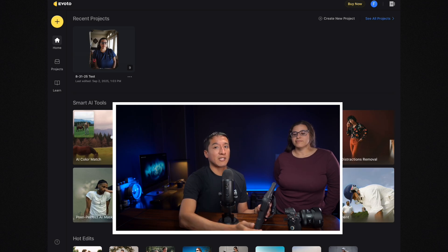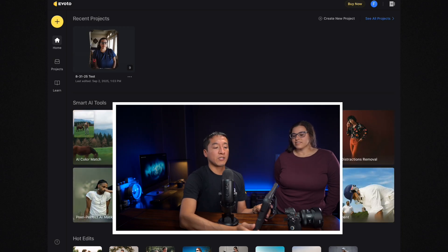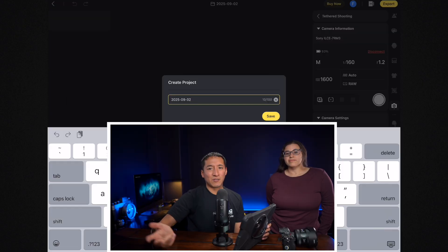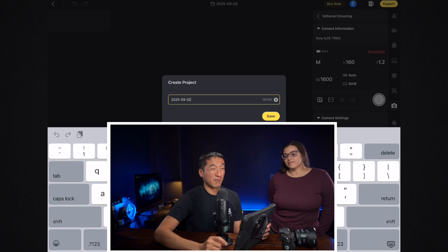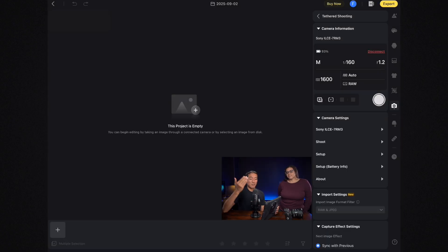All I need to do is connect the tethering cord from the camera to the iPad. I have a very long tethering cord for conferences, but you could definitely use a much smaller one for a quick demo like this. Now that the camera and iPad are connected, all you have to do is from the home page on Evoto AI click on 'Create New Project,' then click on 'Tethered Shooting,' and then name the project — in this case I'll name it 'Ashley Tethering.' You can also see all the camera settings, battery percentage, and camera model displayed in the app.